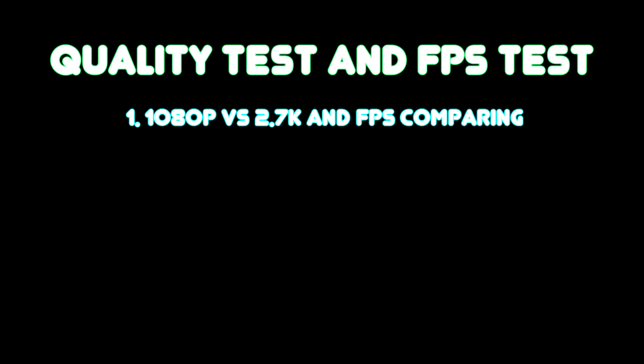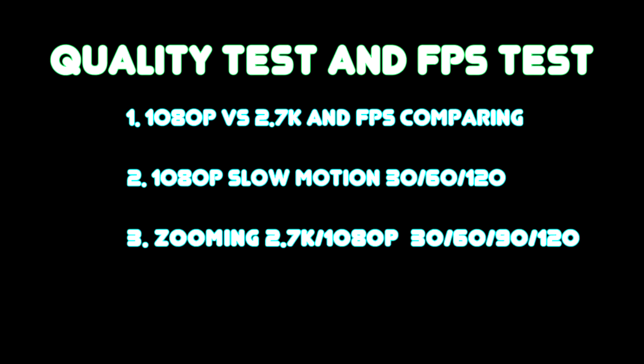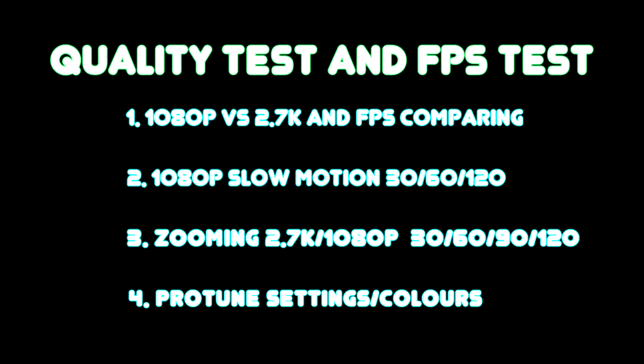Today we're comparing the different Hero5 Black settings: 1080p, 2.7k, and all the different frame rate settings. We'll also check out the different Protune colors — flat, GoPro color, and default color.